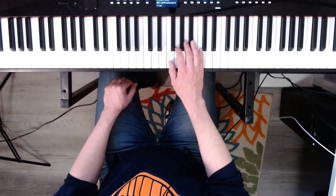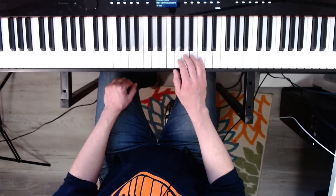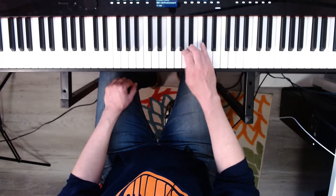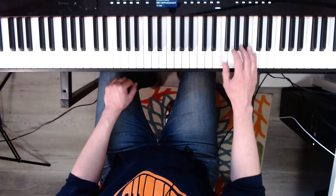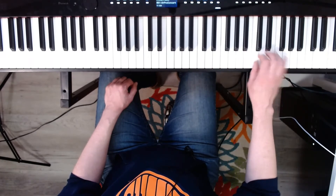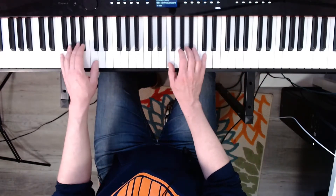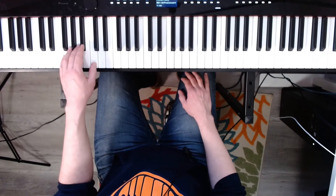Now F major. Ready? One, two, three, four. Now the left hand. Ready? Three, four.